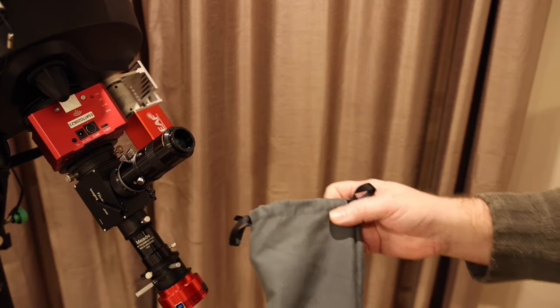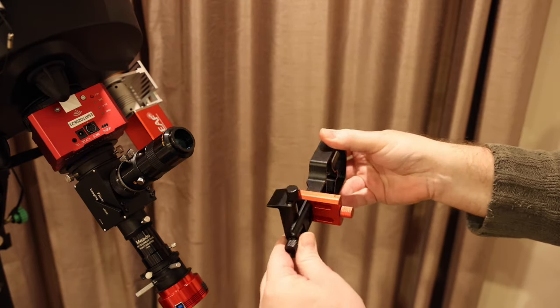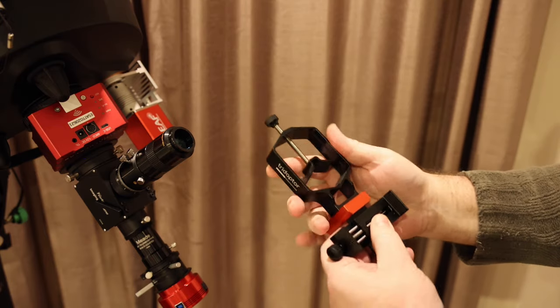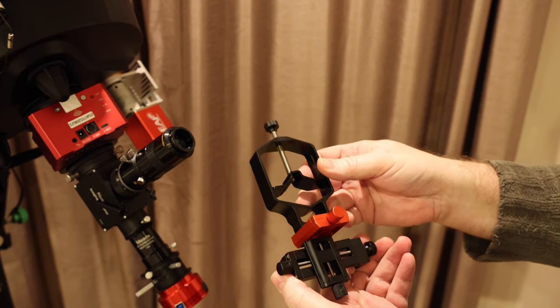The Move Shoot Move Triadapter comes in a rather nice protective bag and it's a really nicely made adapter. It's all metal, anodized and painted. It feels really nice and is clearly designed to give you a really fine fidelity of adjustment.